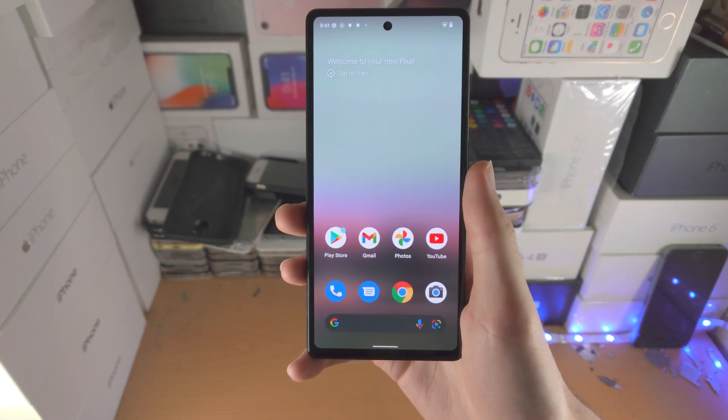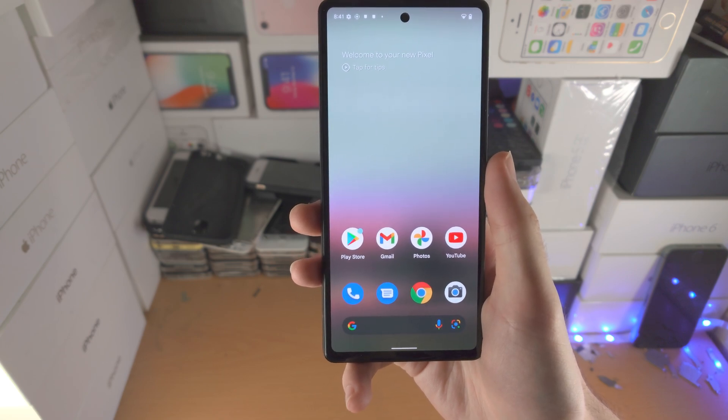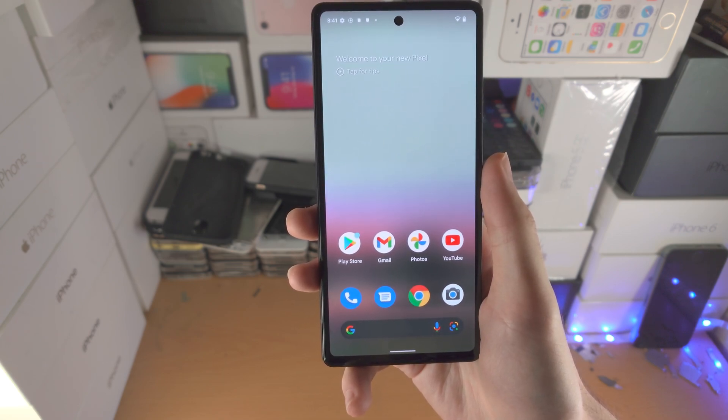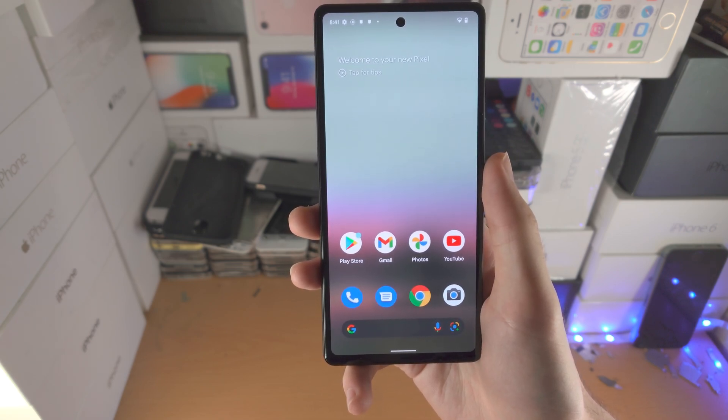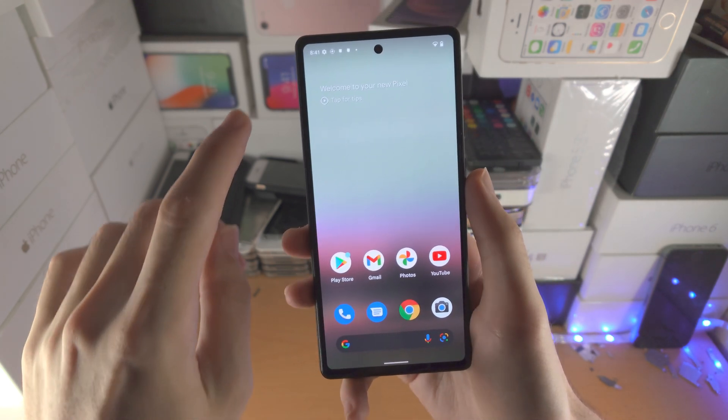Welcome everyone. I would like to show you how to mirror the Google Pixel 6a screen. Keep in mind, if you want to mirror wirelessly you can only use a Google Chromecast. If you want to mirror over wire, you do have to spend a lot of money, and I'll talk about why in just a bit.